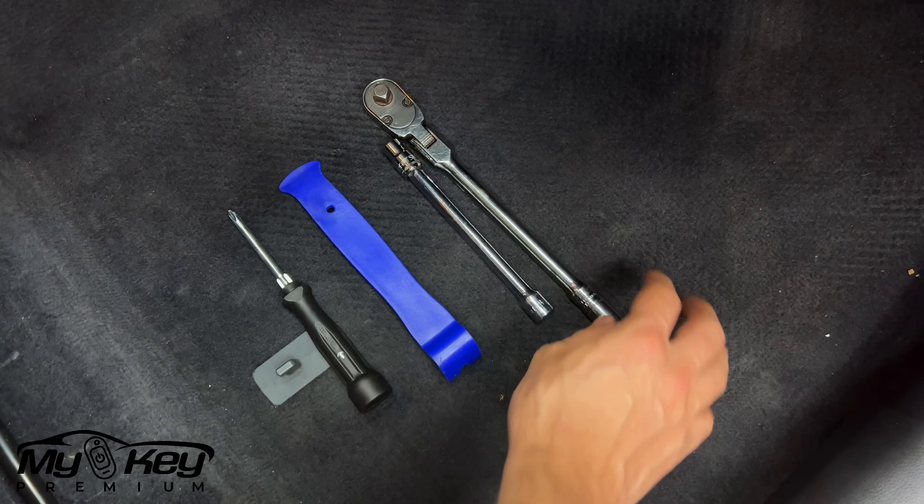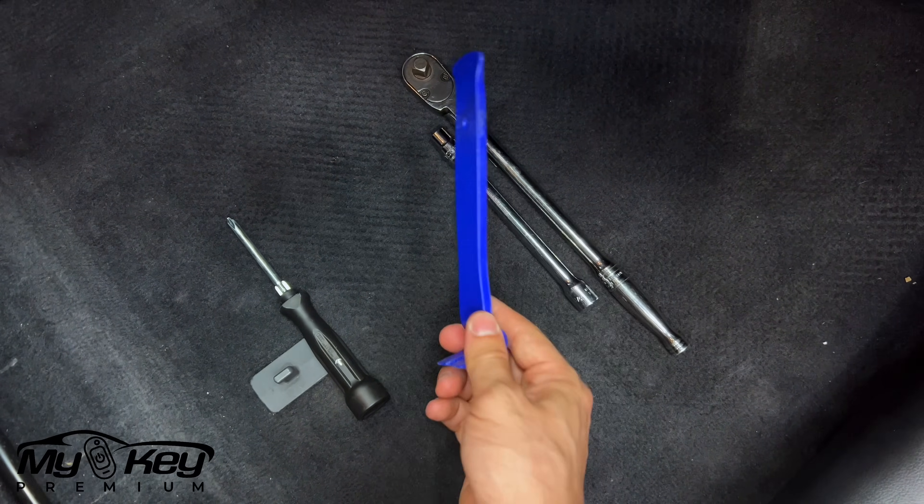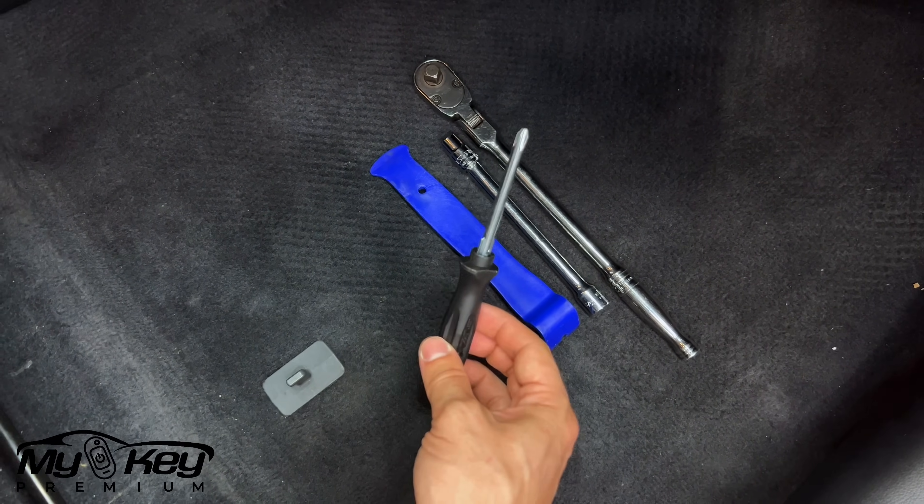For this installation you're going to need a ratchet, 10mm socket, trim removal tool, and a regular Phillips screwdriver.